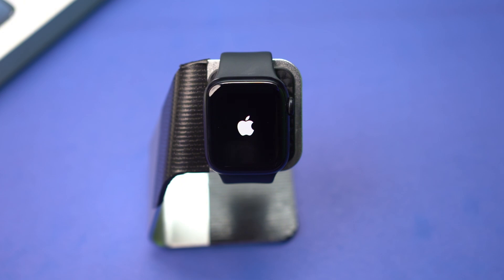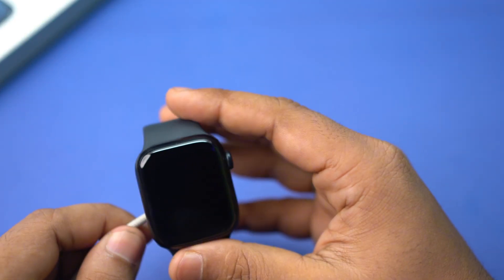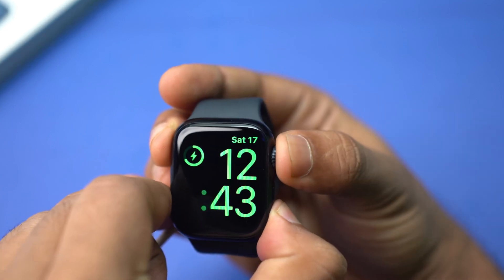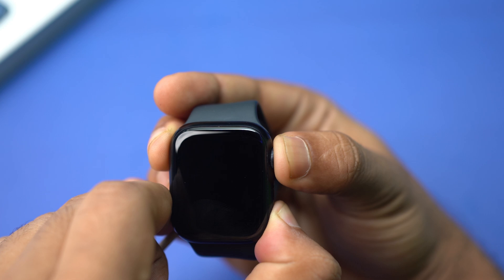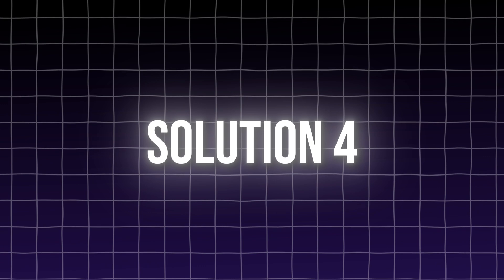Solution 3: Force restart the Apple Watch. Connect your charger to your Apple Watch. Press and hold both the side button and the digital crown at the same time until the Apple logo appears. Now let go and wait for it to restart.